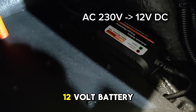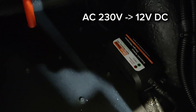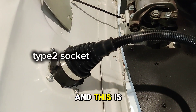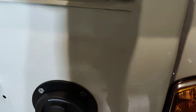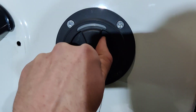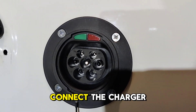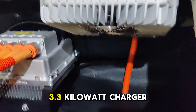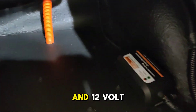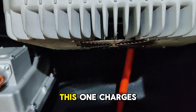Here we have the charger — this is a 3.3 kW charger. One more addition is the 12 volt battery charger, which is 230 volt to 12 volt, to charge the small car battery in front. This is the charging socket, which is a Type 2 socket. When you connect the plug, it activates the 3.3 kW charger and the 12 volt battery charger.